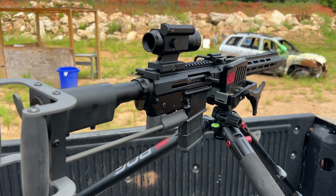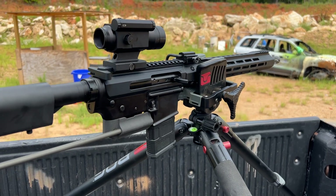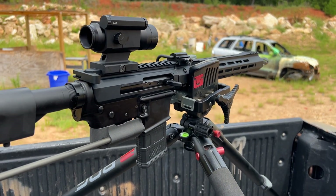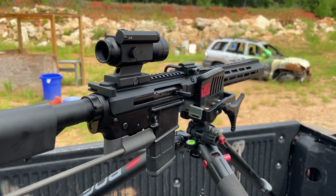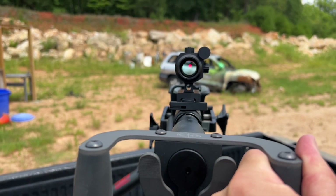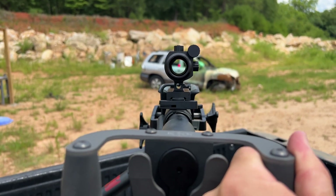I've also been running Callaway Ballistics ammo through it. A huge shout out to these guys for always supporting the channel — you can use the code 704TACTICAL for free shipping on ammo orders over $200. This thing just blasts away and it is so much fun down at the range. Thanks for watching guys, have a good one.